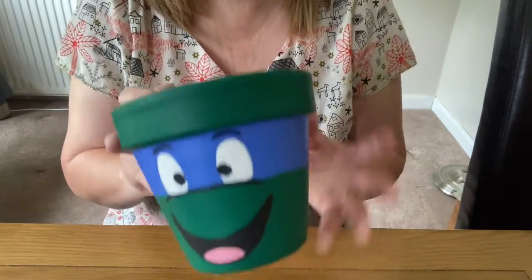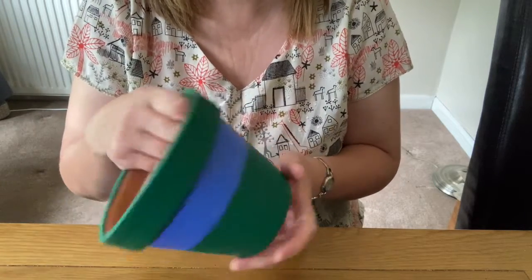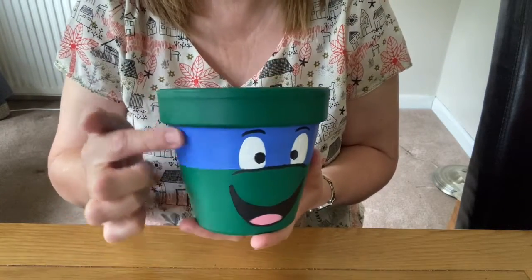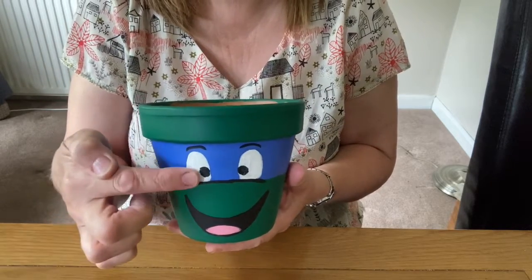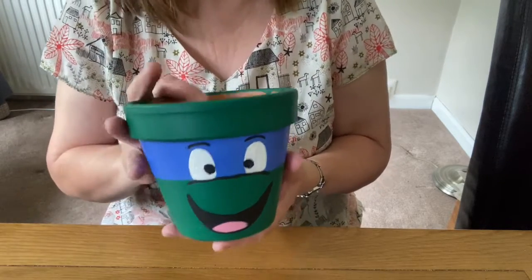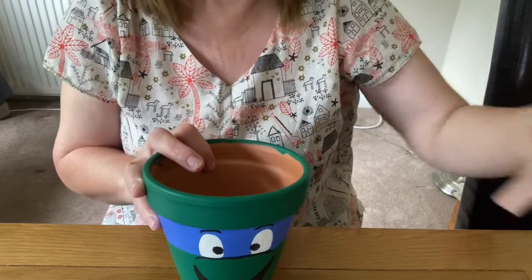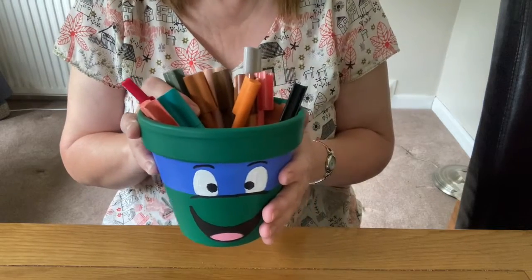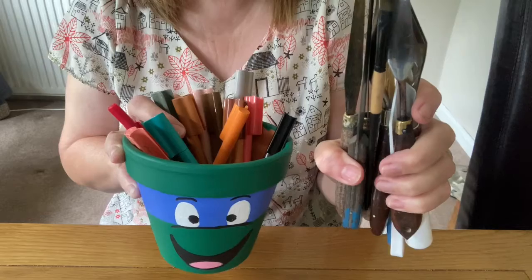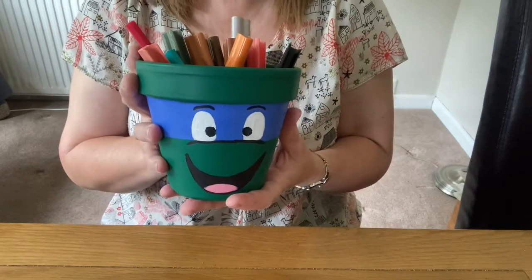Another idea I had was to paint this Ninja Turtle onto a pot. It was all done in green, I painted a blue bandana across, and then he's got a lovely little smiley face with eyes and eyebrows. I thought it would be really useful to keep all your pens and pencils and bits in it, or I could keep art materials in it — little spatulas and paint papers. So that's useful as a container.